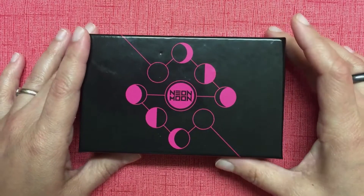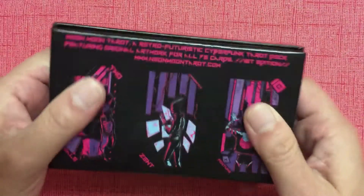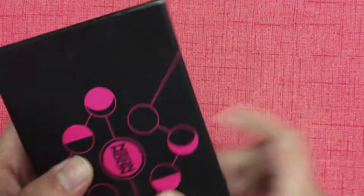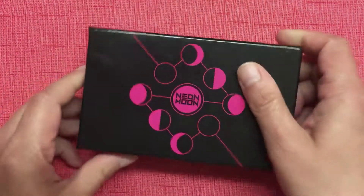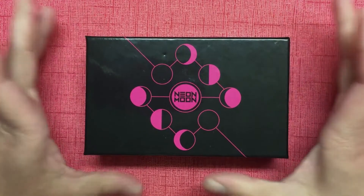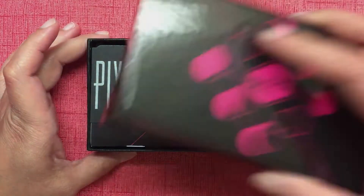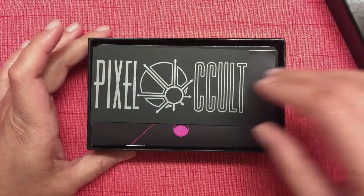The Neon Moon Tarot deck comes in this really sturdy cardboard box, so you can totally store your deck in it — there's no problem, you don't need a separate bag or something to put your deck into — and it's very easy to open, so no problem.